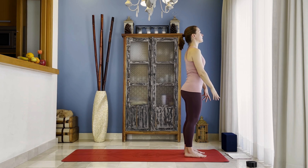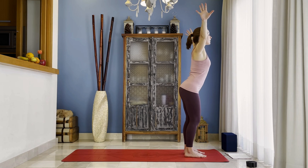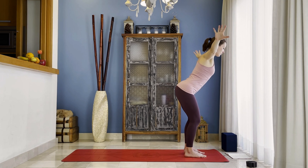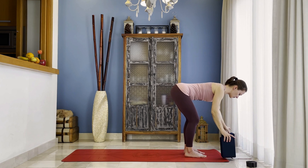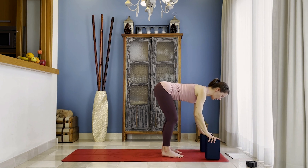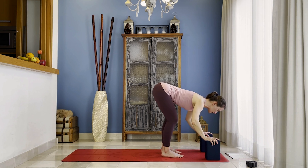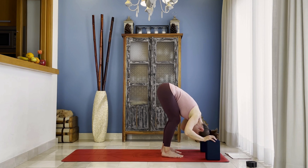One more time. Inhale, bring your arms overhead — keep your shoulders down though. Exhale, bend your knees, releasing your arms and torso down. Maybe you're using your blocks — place them underneath your shoulders. Hands on the blocks and torso down. Release your chest, release your neck and head. Keep your knees bent. Shift your pelvis forward and keep the connection of your belly and your thighs.